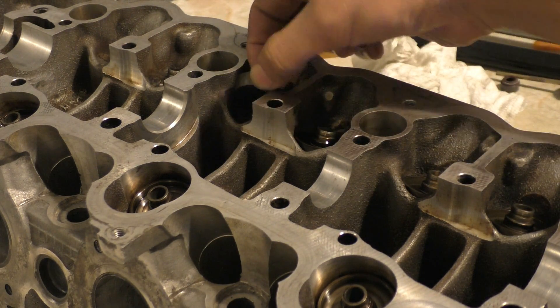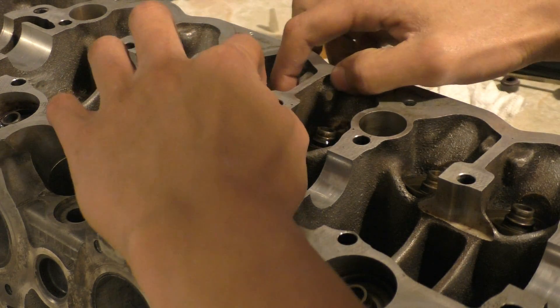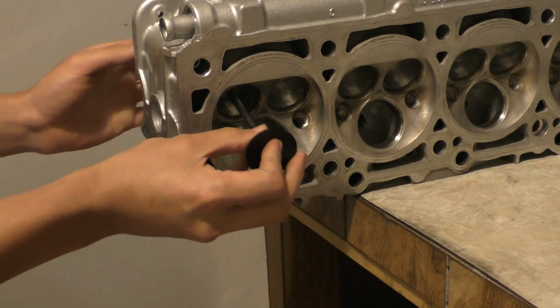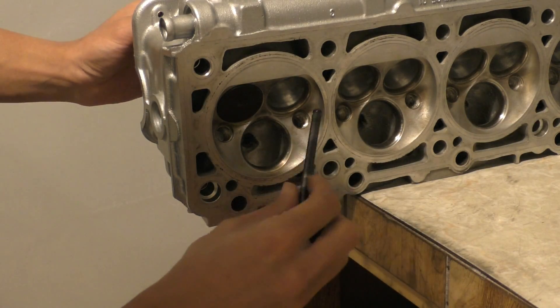Once all that was done it was time to put the valves and everything back on the heads. I started by putting those metal retainer bases back in that go below the valve spring. After that it was time to put the valves back in — just make sure to put some oil on the valve stems when you're putting them back in.